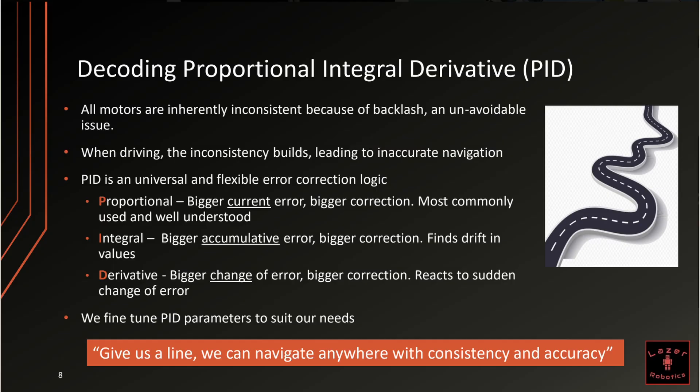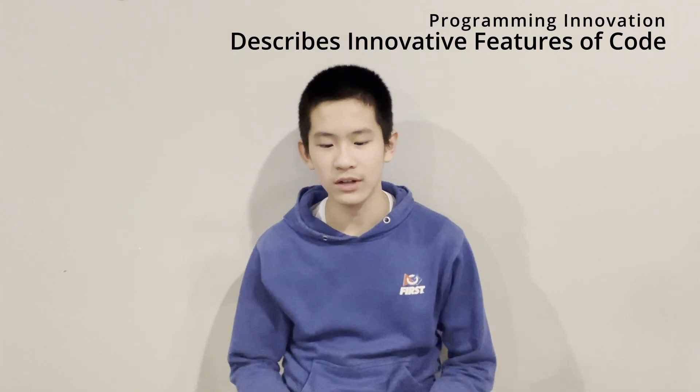Over the years, we have truly decoded proportional-integral-derivative. All motors are inherently inconsistent because of backlash, which is an unavoidable issue. When the robot is driving, the inconsistency builds, which leads to inaccurate navigation. PID is a universal and flexible error correction logic. Proportional means the bigger the current error, the bigger the correction — this is the most commonly used and well understood piece. Integral means the bigger the cumulative error, the bigger the correction — this can find drifts in values and detect when the robot slowly deviates away from its target. Derivative means the bigger the change of error, the bigger the correction — this will react to sudden changes and outliers in data. We can tune these PID parameters to suit our needs.